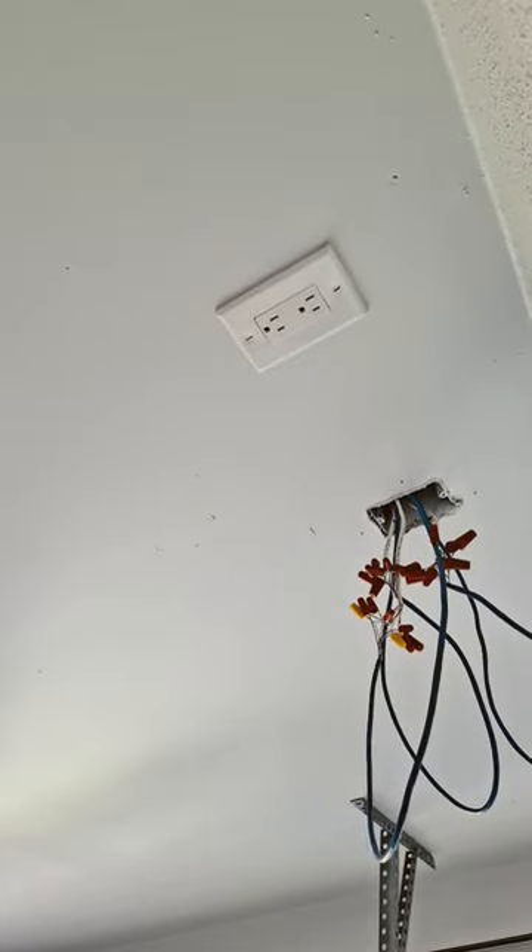Yes guys, there you have it. There's a lot of wires, but it's all spliced in, good as new, ready to go. Garage door opener right there.